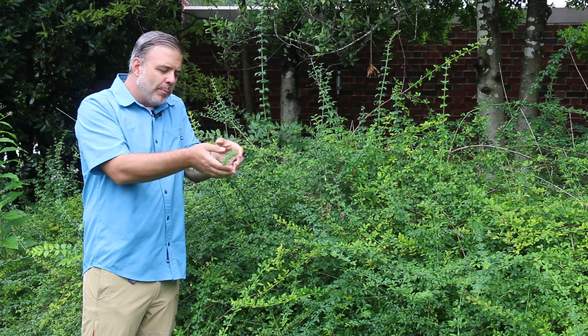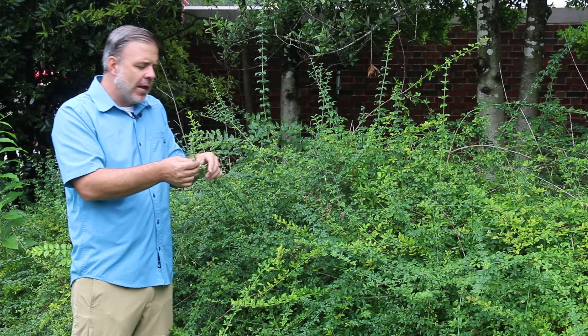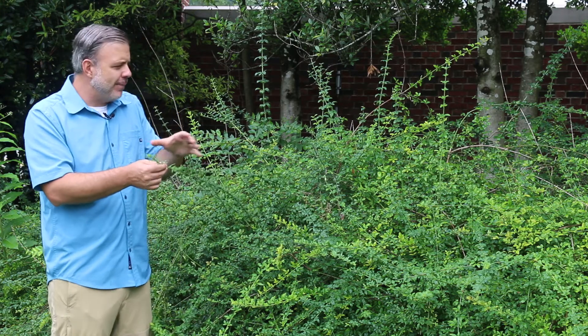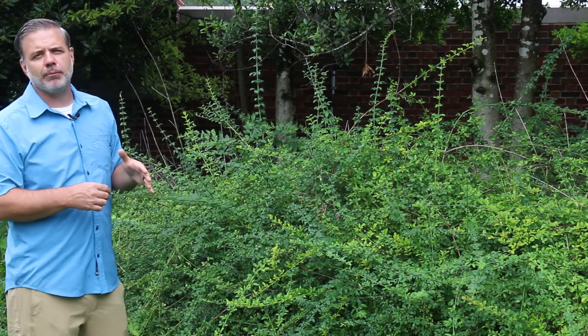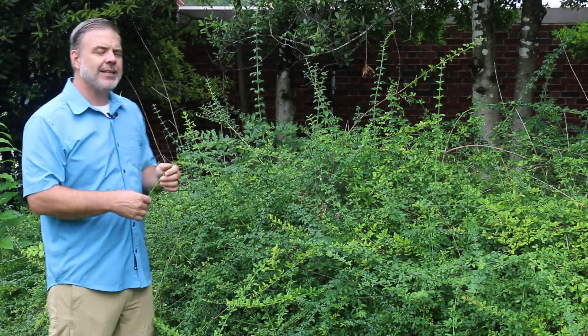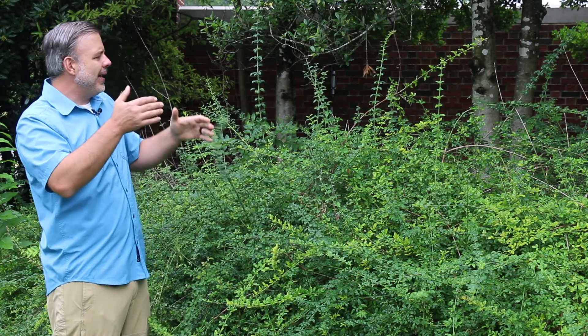this will be almost completely gone — the foliage completely gone — and it will be completely covered in tubular yellow flowers. A lot of people, as they drive by this location — I'm actually showing you this plant — they'll say, oh the forsythia is in bloom. Well, this is not forsythia; it typically blooms before forsythia. This is Jasminum nudiflorum and it is a great shrub for this situation.